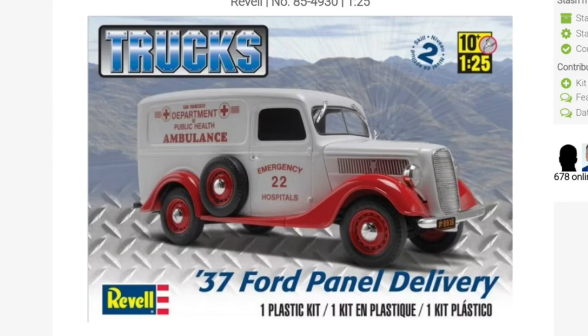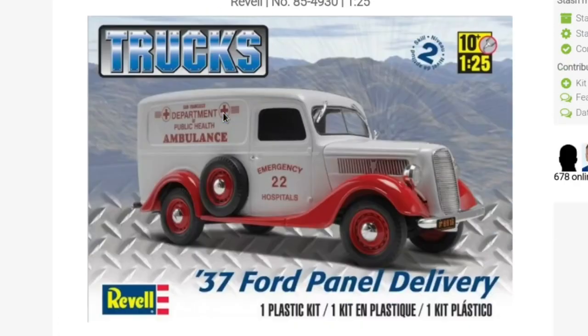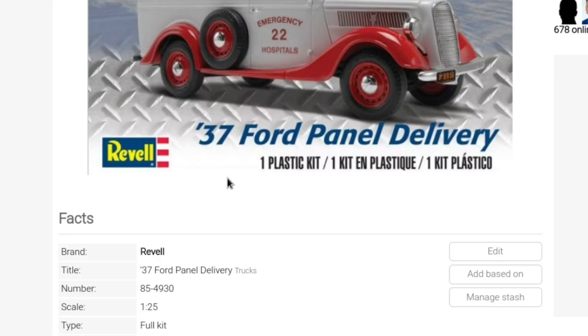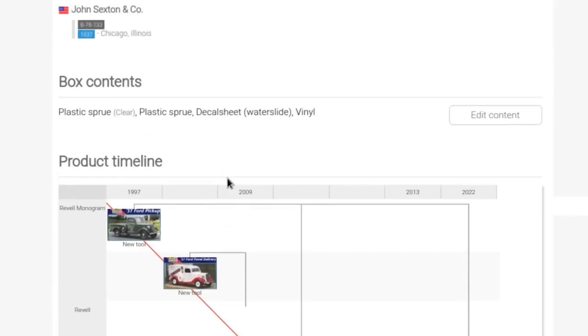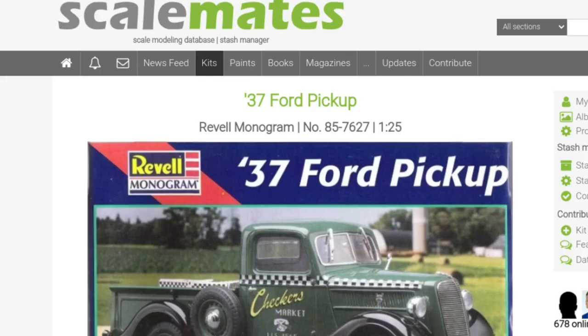Here we are on Scale Mates having a quick look at what the kit is all about. It is a Revell kit and has not been a previous Monogram kit as we've often found - not with this one. This is a 2013 repop with different decals from the others, and it really and truly started in 1997 with the original release.